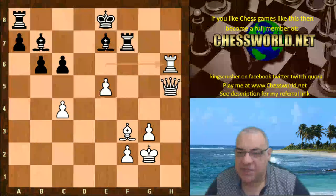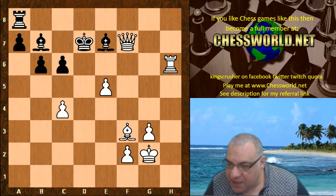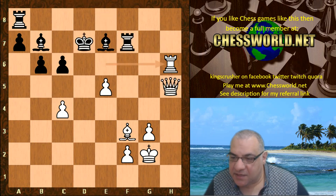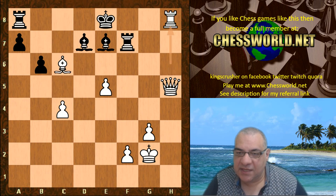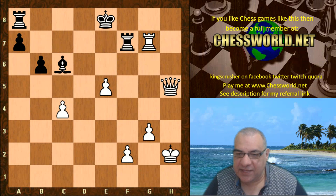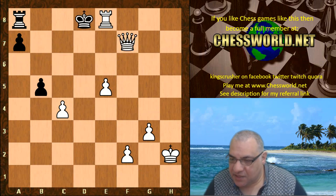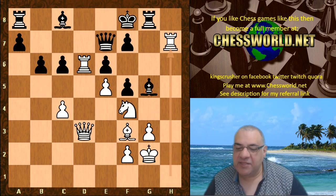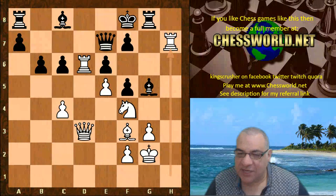Because of this pin it's winning material for white. And if we look at this again — instead, if Bishop c8, then Bishop takes e6, and then again crumbling for black after that check, having to move the king — that's getting checkmated. So there's one of the four variations you can check out in the pinned comments PGN of this game.